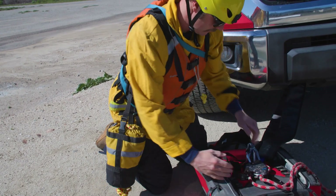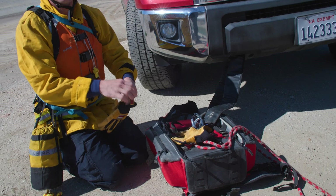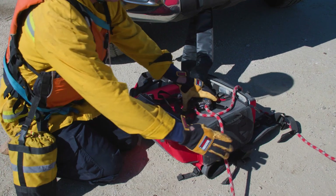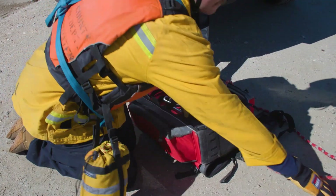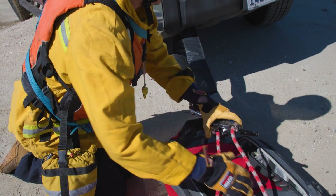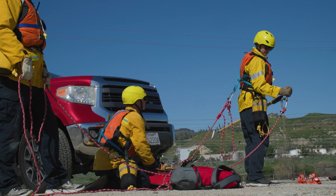Place the rig tech bag under the clutch to prevent it from further damage from banging up against the ground. Make sure all the rope is pulled out so there is no slack.